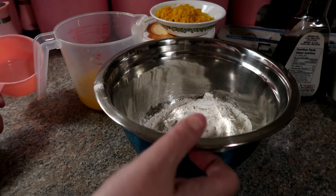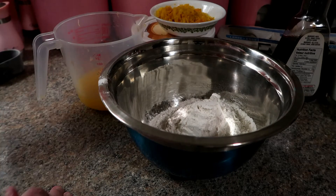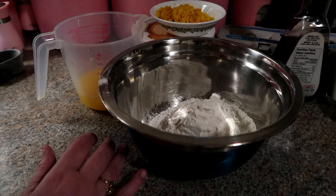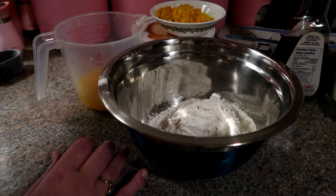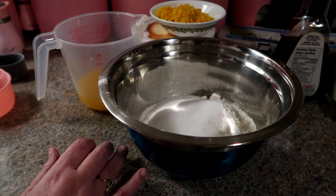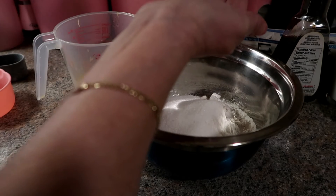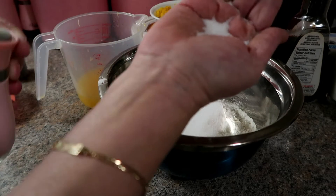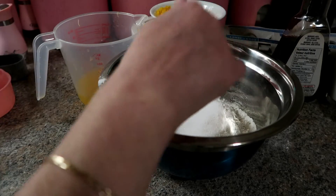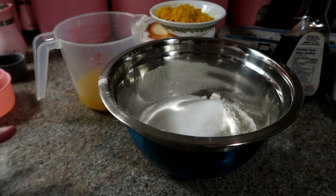We're going to start with one and a half cups of flour and one cup of sugar. We also need two teaspoons of baking powder and a half teaspoon of salt — I'm just gonna eyeball the salt, and then two teaspoons of baking powder.